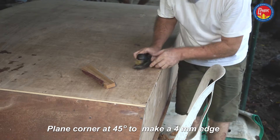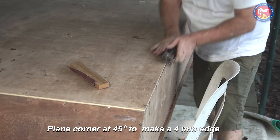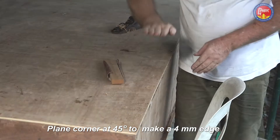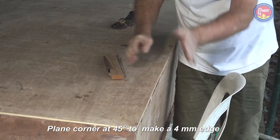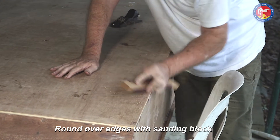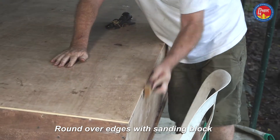After that's done, we want to add a 45 degree corner. Hold the plane at 45 degrees. The width of this corner has to be about four millimeters — no more than four millimeters. Make it the four millimeter width first with a very clear 45 degree angle and then round it over. If you try rounding over first, you'll end up with a very lumpy appearance because a human eye can't tell how much curve is there, but you can tell how wide the flat is.